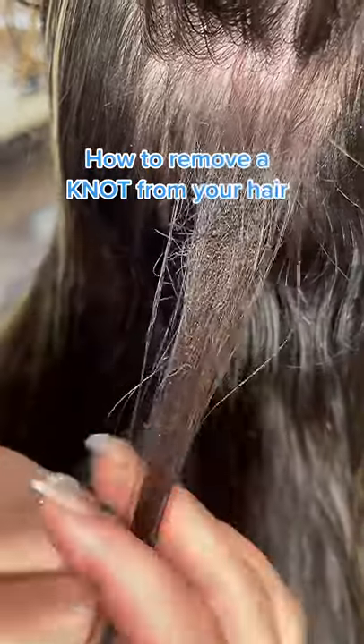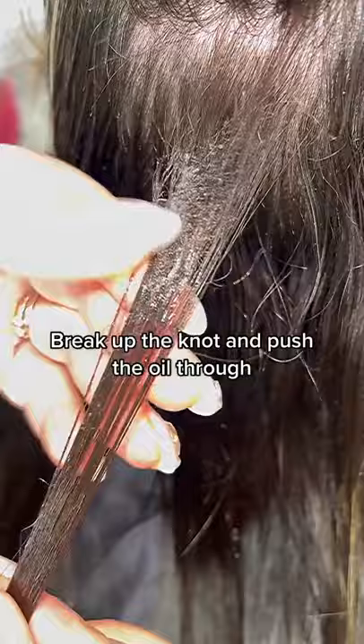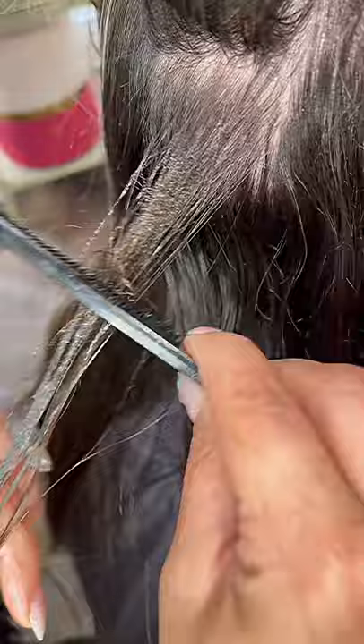I'm going to show you how to take out a knot successfully. First thing I want to do is put some sort of serum, some sort of oil on the knot, and then I take a comb and I'm actually going to push the oil through the knot a little and break up the knot itself just a little by pushing into it.